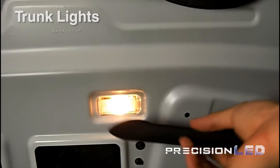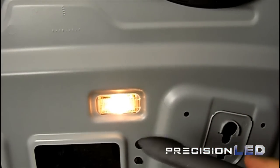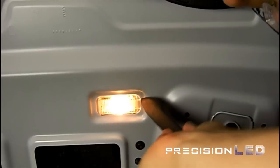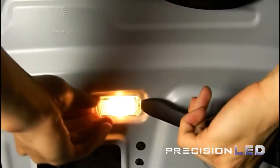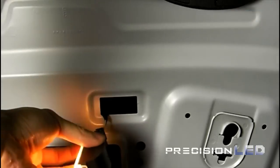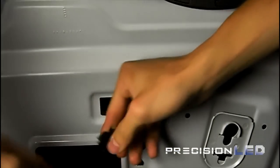The Audi A4 trunk light is essentially the same type as the courtesy door lights. You need to insert the tool into the indentation of the assembly to remove the assembly from the aluminum lining. Follow the same steps you did as the courtesy door lights and you'll be able to install this one pretty quickly.